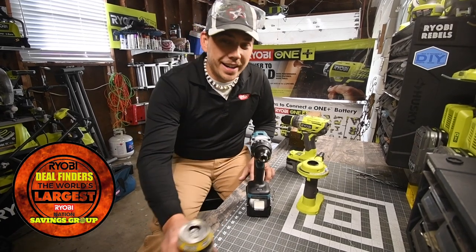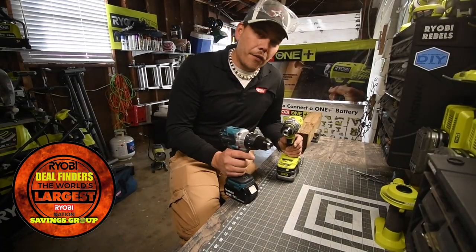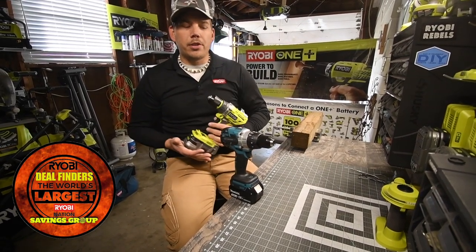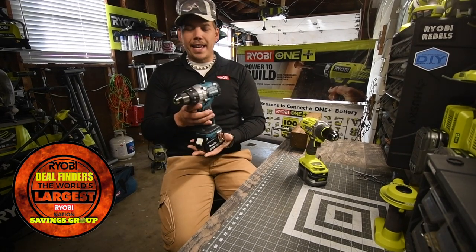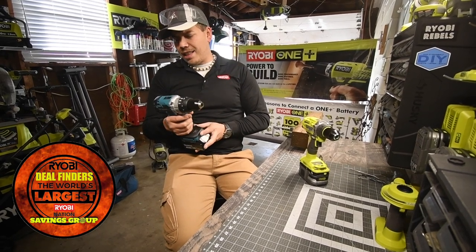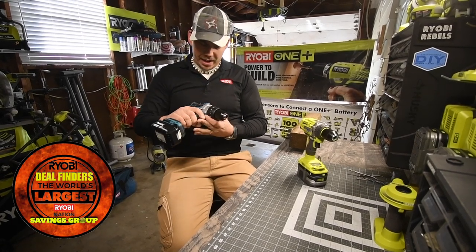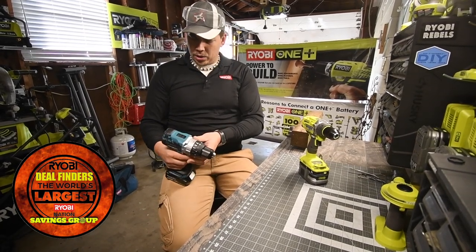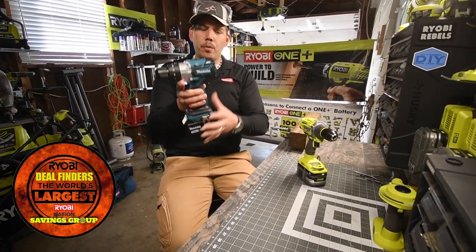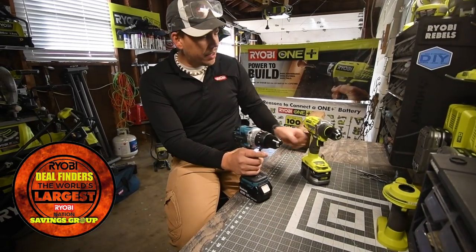Alrighty, today we have a special treat — we're gonna do another versus video between the Ryobi P251 brushless hammer drill against the Makita XPH07. I think this is brushless; it says BL motor, but it doesn't say brushless on it. I'm assuming BL means brushless — I don't see any sparks inside when I activate it, so I think this is brushless as well.